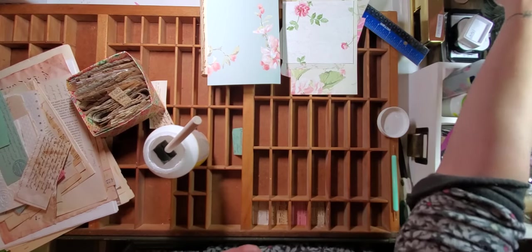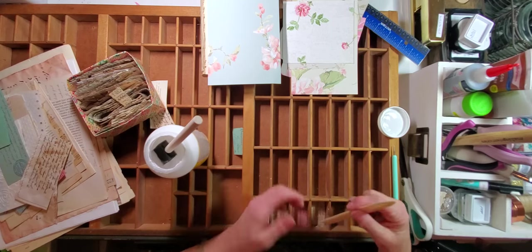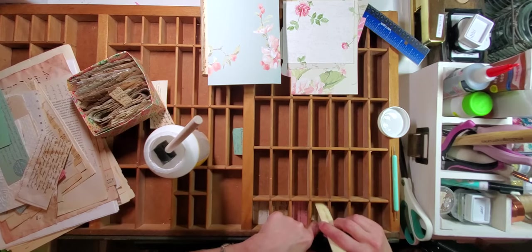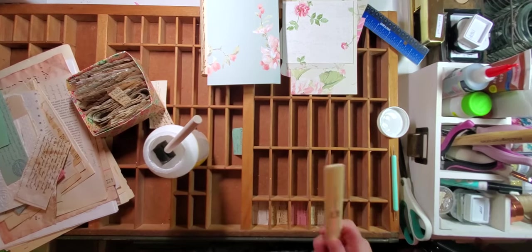The best way to make sure you don't have bubbles is to take something like a bone folder. A lot of people use credit cards and scrapers, but you need something that's going to fit in the opening — that's why I'm saying bone folder. You could use a butter knife if you don't have a bone folder. Just press that down to make sure there are no bubbles.